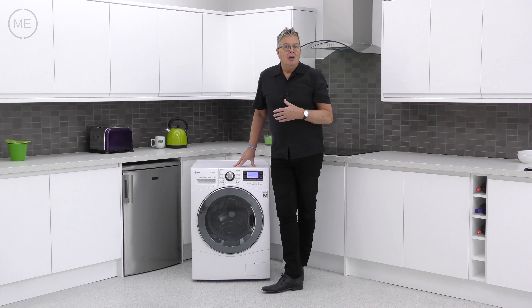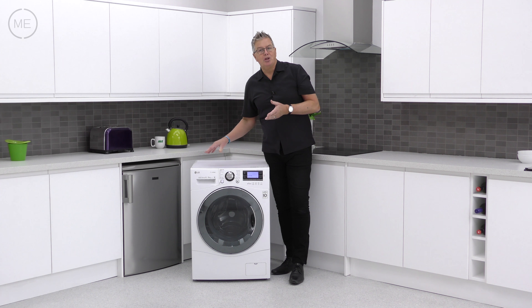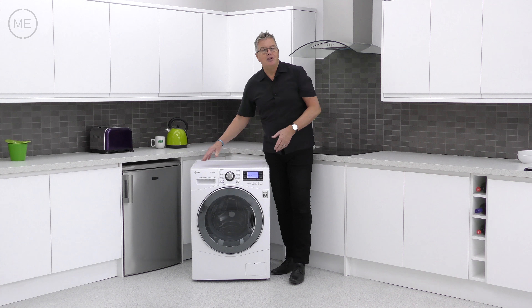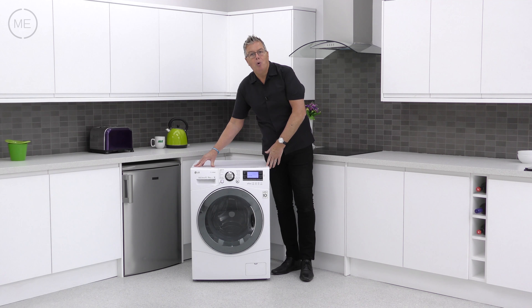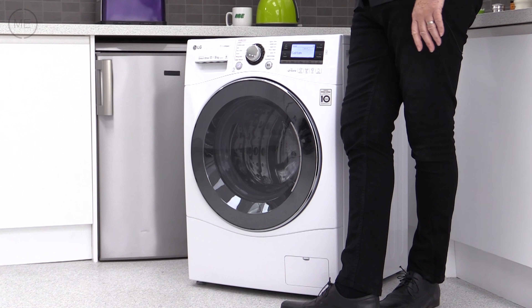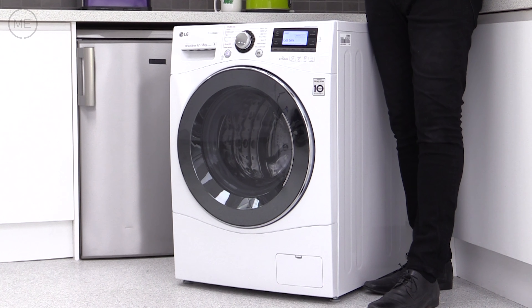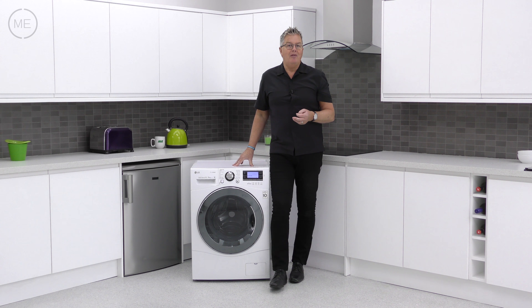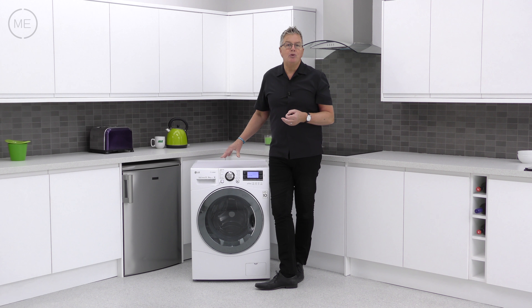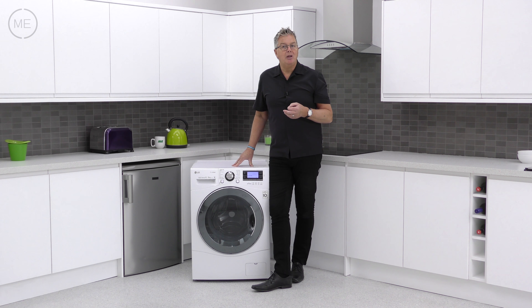Summing up, this product is a real space saver — there's no need for a separate washer and dryer. It has the top A rated wash, an energy efficiency of A, it's eco-hybrid, and it has true steam which eliminates 99.9% of allergens. There's six motion, a 1600 revs per minute max spin speed, and much more.